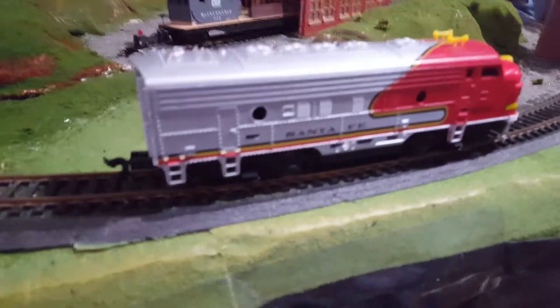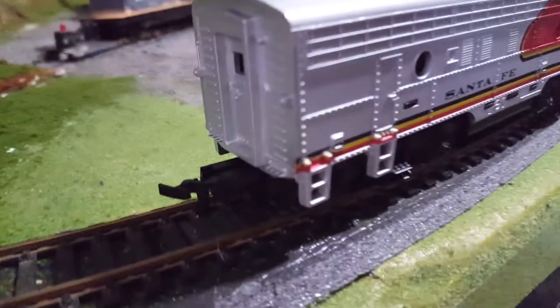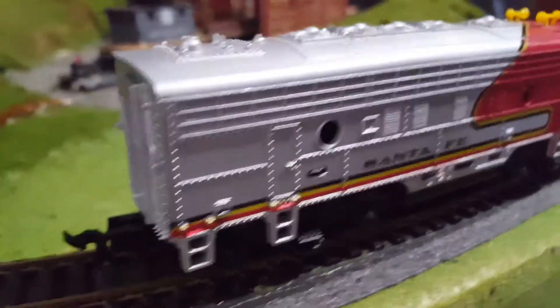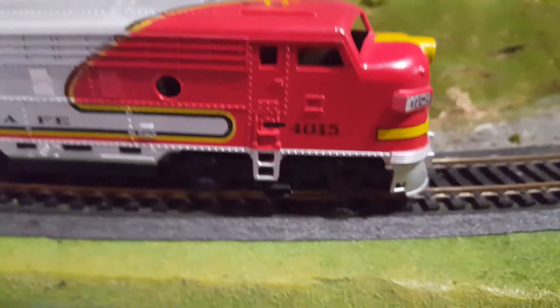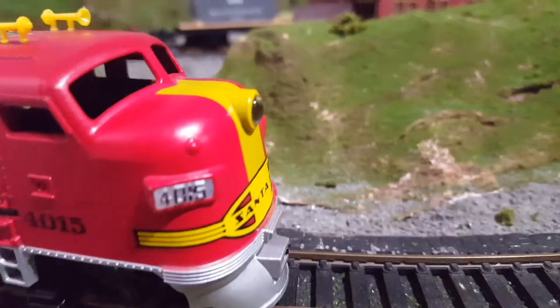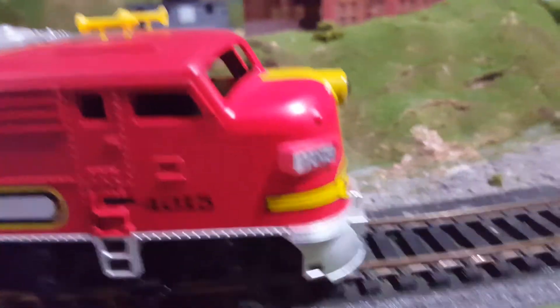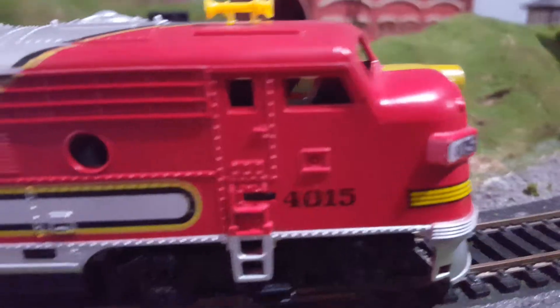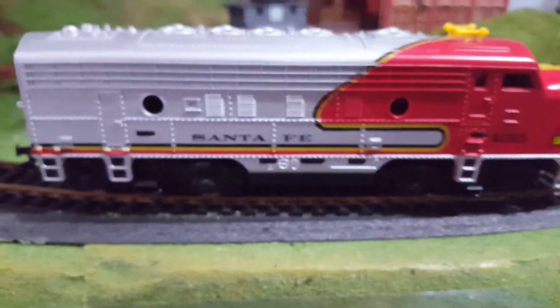So that was it running. It has some pretty cool details. It's a very nice streamlined looking train. My only complaint about the way Tyco made this is that it does not have window glass. Most of these older Tycos do not, so that's a little disappointing.